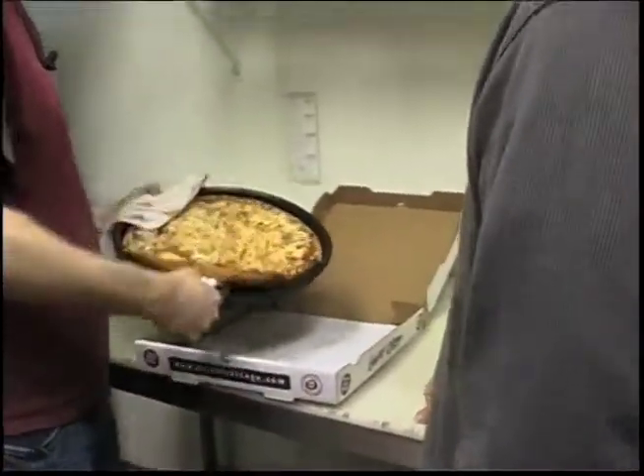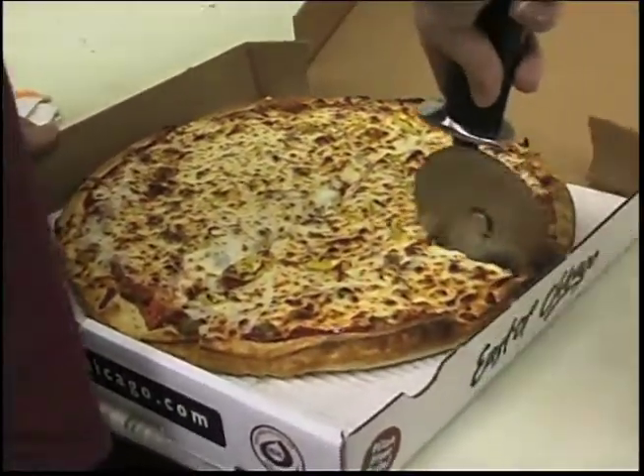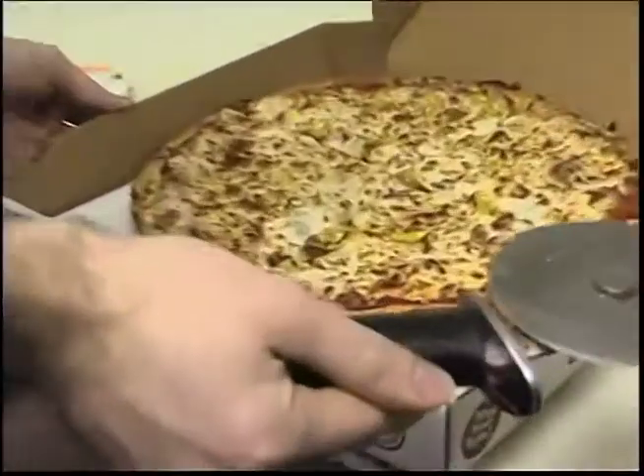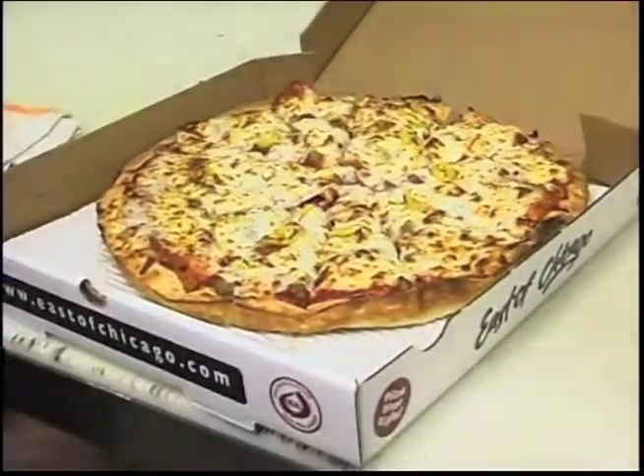How are we going to make sure that all the pieces are evenly all the same size? Make a plus sign first, and then you want to make an X in between that. And that gives you 12. Excellent.